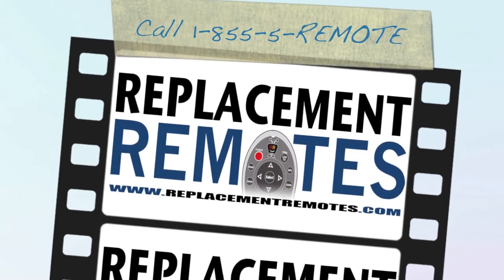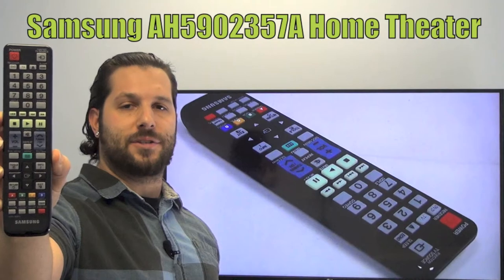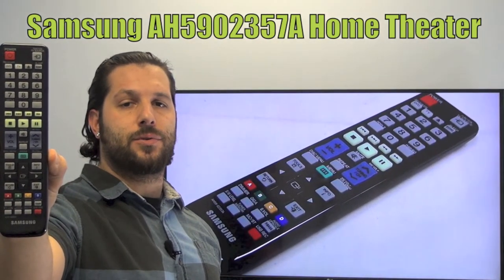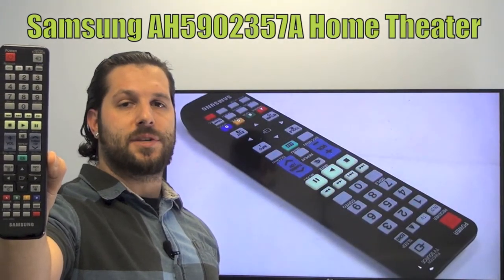Hello everyone, this is Timothy from ReplacementRemotes.com. Today I'm with you with this brand new Samsung Home Theater System Remote Control. The model number is AH5902357A. This is the brand new and original equipment from Samsung.